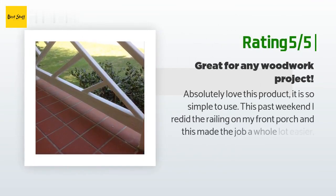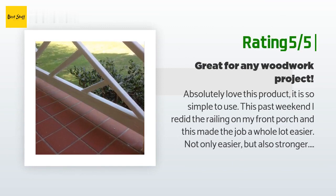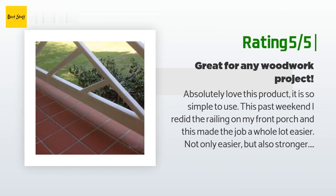Another happy customer said: 'Absolutely love this product — so simple to use. This past weekend I redid the railing on my front porch and this made the job a whole lot easier and stronger. The kit is well organized and helps you figure out the settings for what size wood you are working with. The kit does come with a couple of screws so you can sample them. The clamp seems necessary, so I would not recommend purchasing this product without that clamp.'